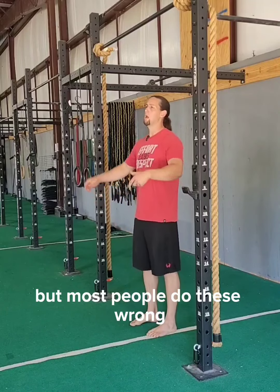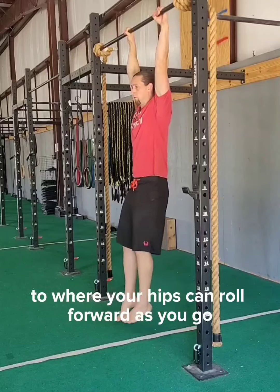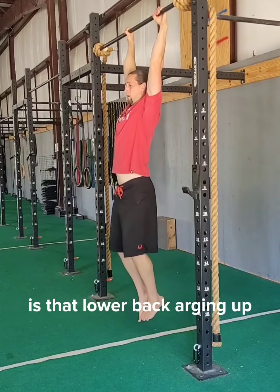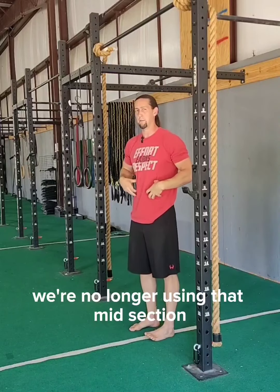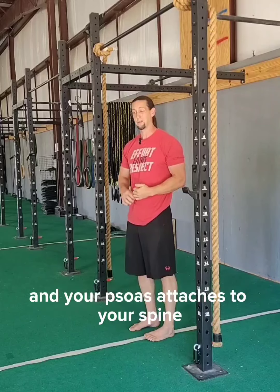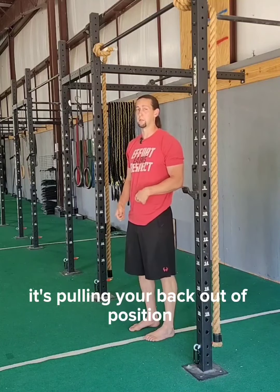But most people do these wrong. When you're going through it, you want to set yourself up so that your hips can roll forward as you go. What we don't want to see is that lower back arching up as we're trying to lift our legs. Because if we're doing that, we're no longer using that midsection — we're using our psoas muscle to try to pull our legs up. And your psoas attaches to your spine, so when it pulls, it's pulling your back out of position.